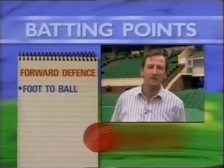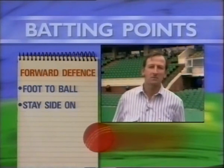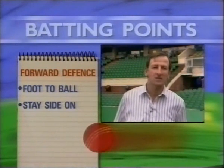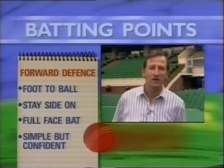Kyle MacDonald, the great Victorian opening batsman, gave me some advice when I was a schoolboy coming into the state side. He said, 'Bill, batting is a side-on game.' And I believe if you stay side on, get your foot to the pitch of the ball, and give it the full face of the bat, you won't go far wrong. Keep it simple but be confident in every movement that you make.